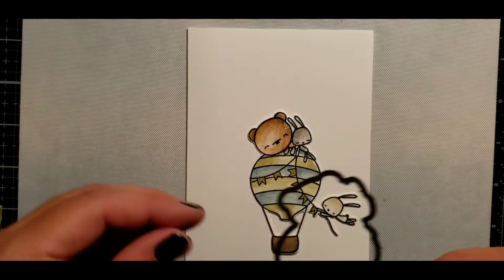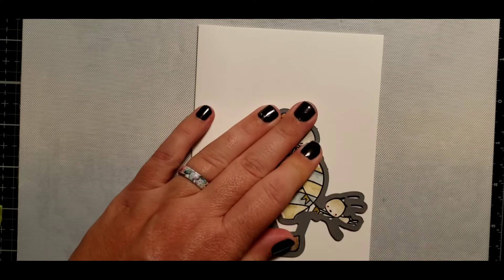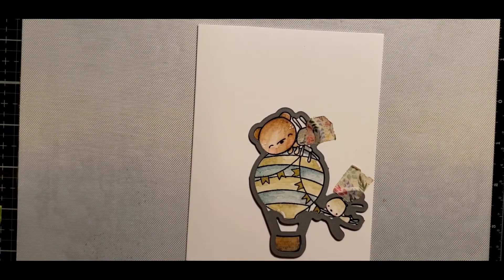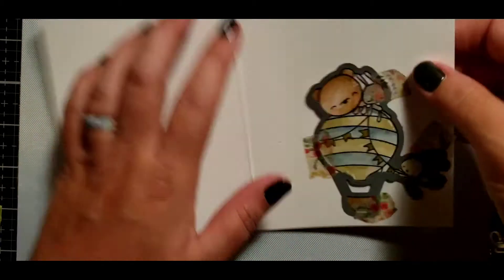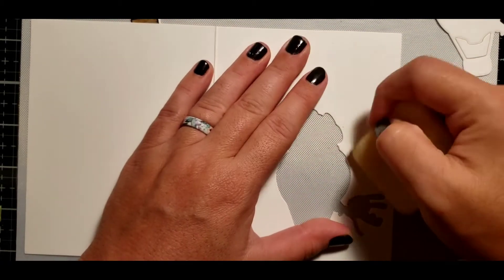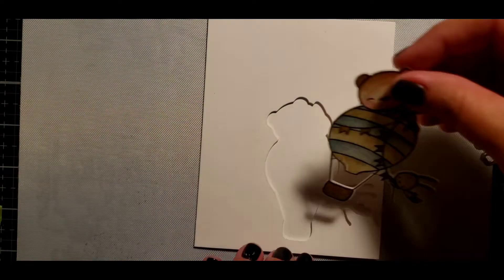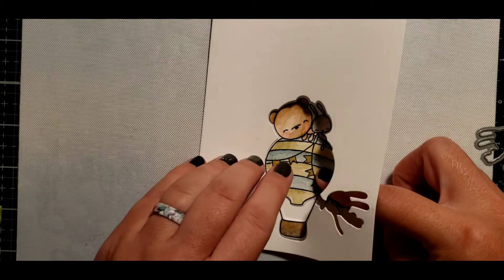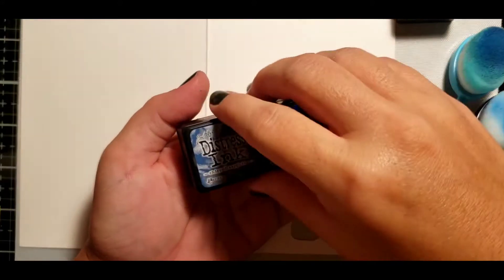I had an idea inspired by a Jennifer McGuire YouTube video she recently did. I took one of my stamped and die cut images, placed it onto the front of my card base, opened the card base so it lays flat, and ran that through my die cutting machine. It cuts out the perfect placement for my stamped image. I'm going to ink up my background — you can see how it fits right in that little spot. It's like one of those inside-outside surprise cards, so the image on the outside is the same as the inside. I'm using distress inks: blueprint sketch, chipped sapphire, and peacock feathers.